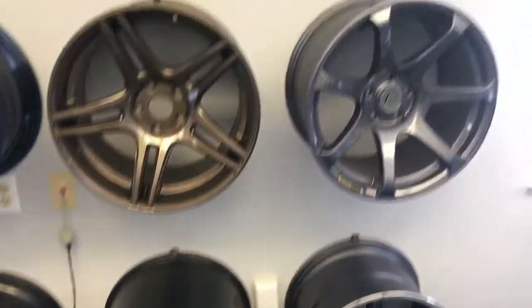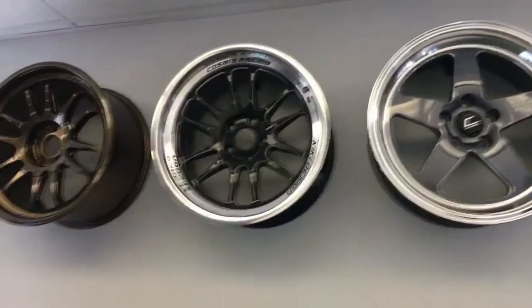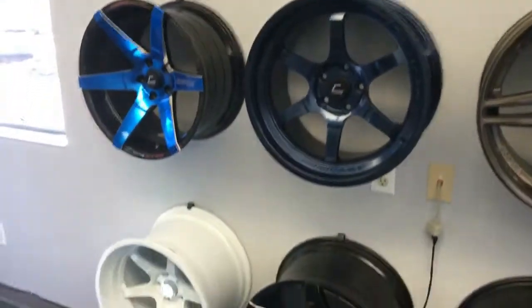Featured here on all of the great Cosmis Racing Wheels and the Cosmis Racing Wheel lineup. Get yours today at importimageracing.com.